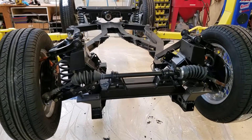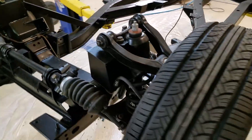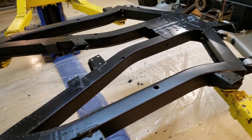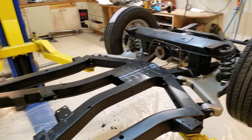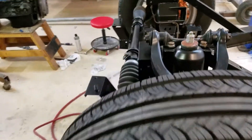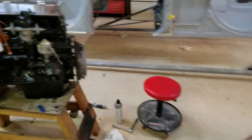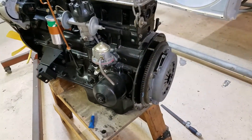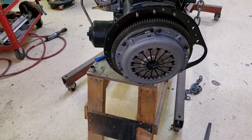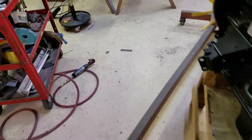Alright, it's the end-of-day video. We got the Eastwood frame rust preventer into the frame — like I said, there were just so many holes in there you can pretty much get the whole frame with that stuff using the two-foot hose. That's done. Over here we got the flywheel, clutch, and pressure plate on, locked and torqued down.